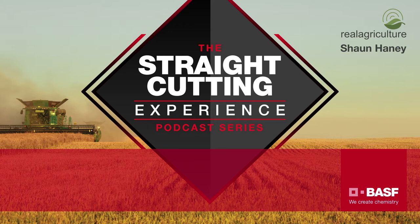Today we're speaking with Mark and Matt Ferguson of Three Hills, Alberta. Their farm is located east of Three Hills, with land from the El Nore area down to Carbon. They're a dryland farm growing hard red spring wheat, malt barley, canola, and peas.